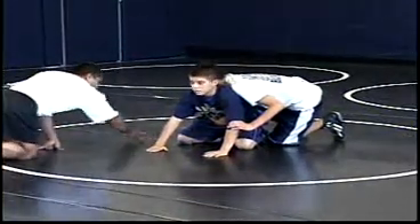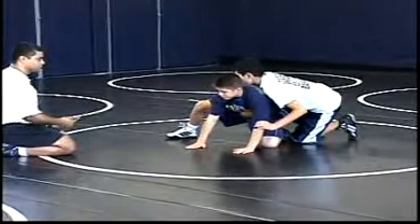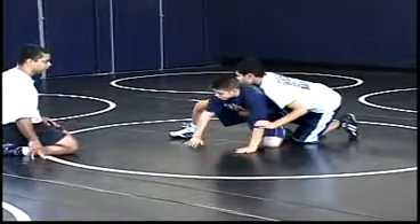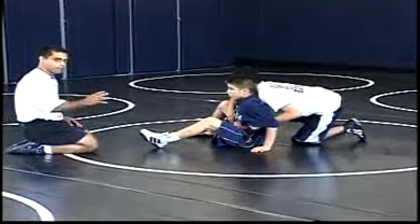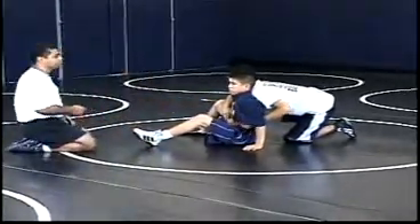The first foot is going to step out, and the other leg is going to step out underneath. From here he's on his butt. He wants to have constant back pressure back into his opponent. He's going to drop to his shoulder and turn into his opponent.